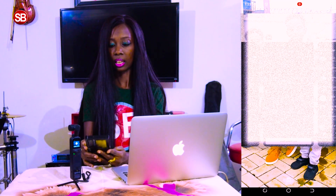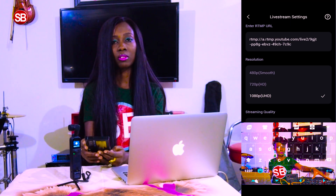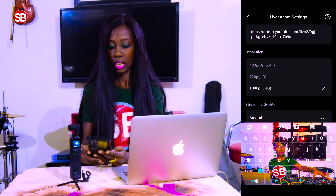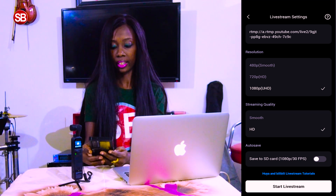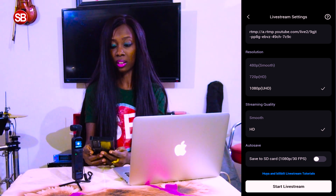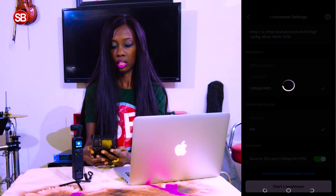I copy that link, go back to the DJI app, and paste it in the RTMP URL field. For the resolution I'm going to choose 1080p UHD for good resolution, and for stream quality I'll choose HD so it's clean and clear. I also choose the option to save to SD card — note that if you don't click this, after your live stream the video will not be saved to your physical DJI memory card. Then I click Start Live Stream.